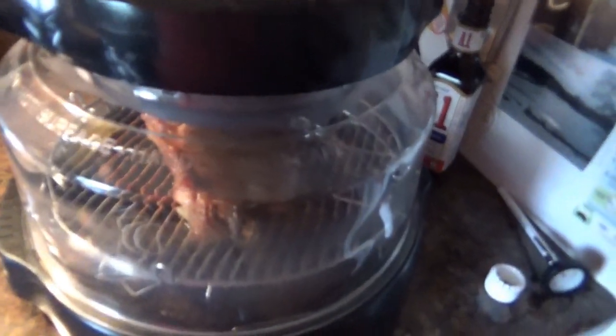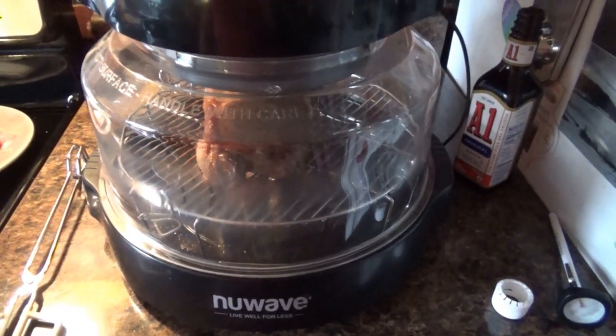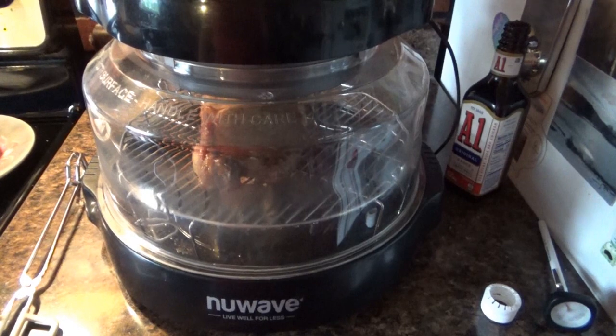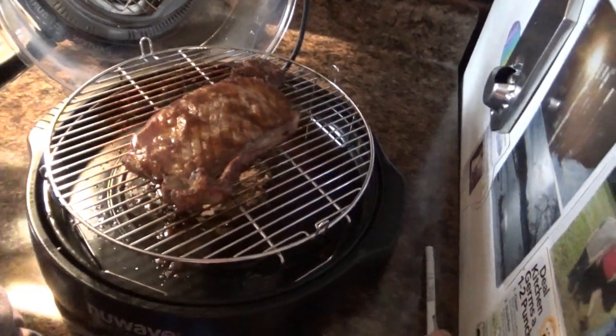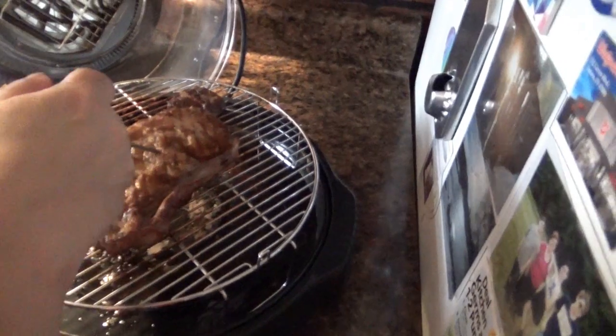All right, guys, let me turn this fan off so you can hear me better. I put the A1 sauce and I'm going to cook it for a minute, then flip it, put more A1 sauce on it, and cook it for another minute. The beeper went off — time to put more A1 sauce on. New Wave Oven, whoever makes New Wave Oven, does not pay me to make videos like this. They do not sponsor me, I'm not a sponsor — but if they want to sponsor me, I'll do more videos with the NuWave Oven. I'm just very proud and happy with how it cooks food. There's nothing wrong with the grill outside — not a damn thing wrong with that — but in all honesty, it's just as good this way as it is outside.